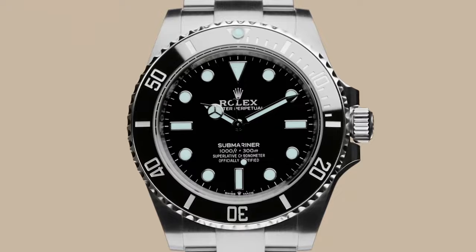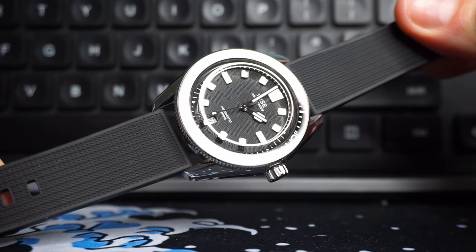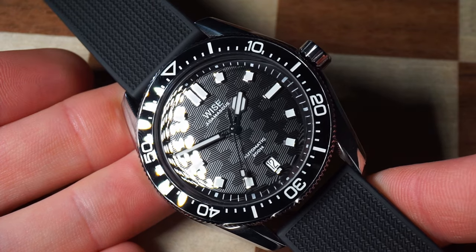That's all well and good, but come on, it's a Rolex. There's no way this watch even comes close to the Submariner, right? Well, I think you'll be surprised. There are a few reasons why I believe this to be the ultimate budget Submariner alternative, so allow me to explain.